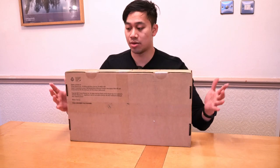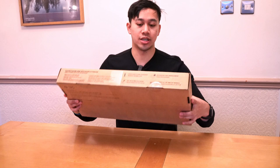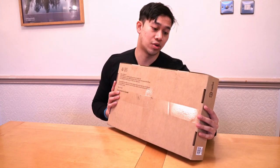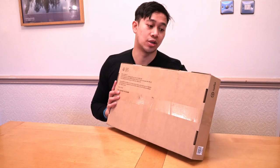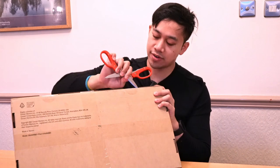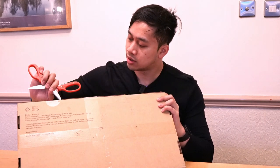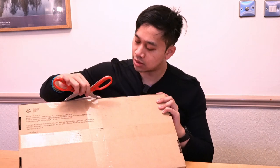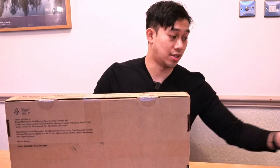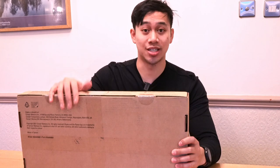Elgato's packages are pretty standard affair. You can see we get a few details in terms of the detachable riser, the 360 rotatable ball head, and a few key features including integrated cable management. I found this red scissor to slice through the tape with — and I've been really excited and waiting to unbox this because I can't wait to use it within my workflow.